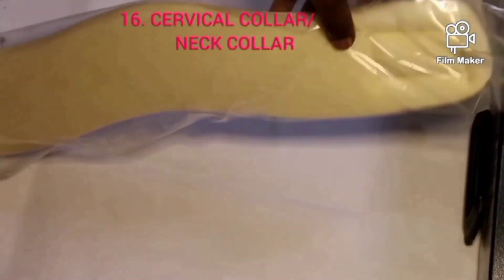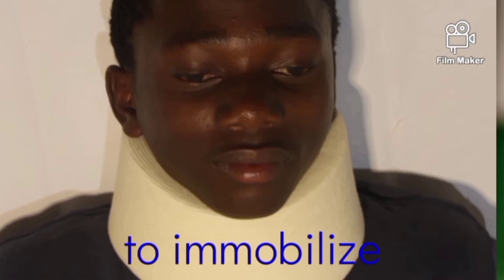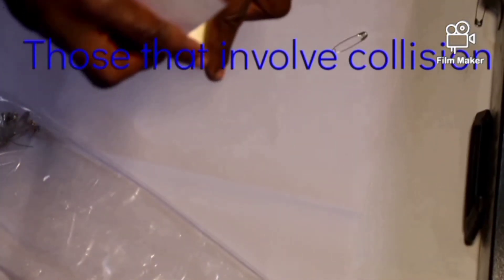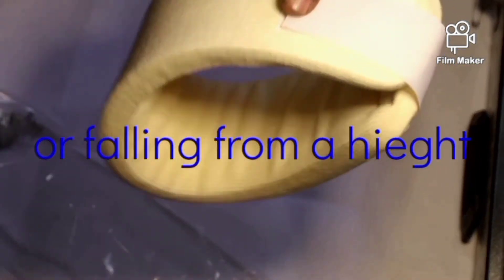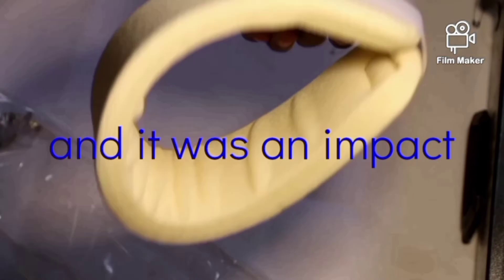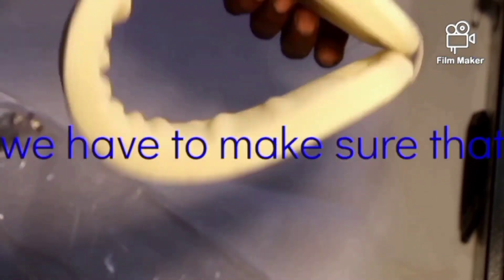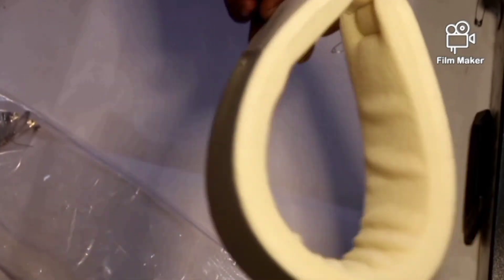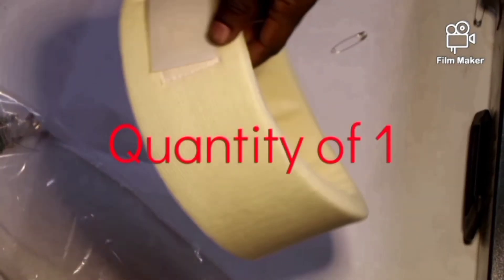This is a cervical collar. It is an instrument used to immobilize the spine at the back of the neck. If a patient has been involved in an accident — especially those involving collision or a fall from a height with impact — before we handle the patient, we have to make sure the neck has been immobilized so it is not moving from side to side. We apply this cervical collar. It comes in a quantity of one in the first aid box, though we can have more.